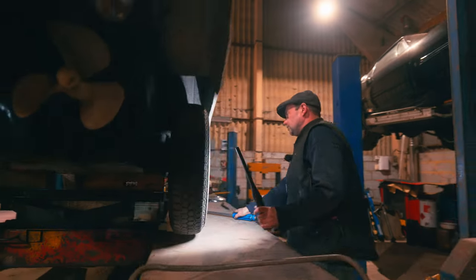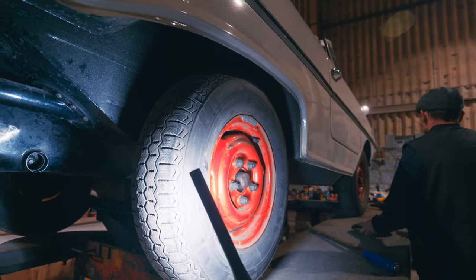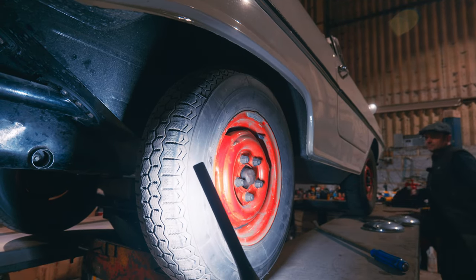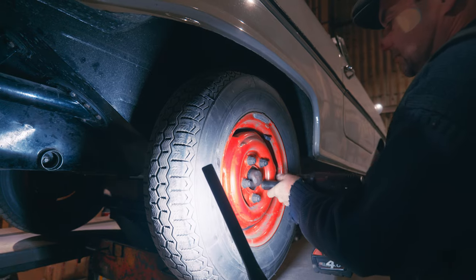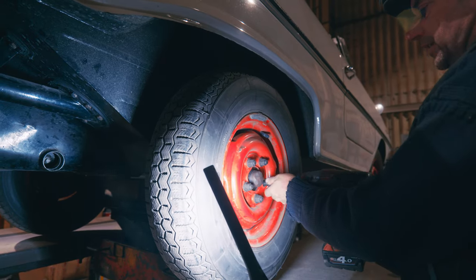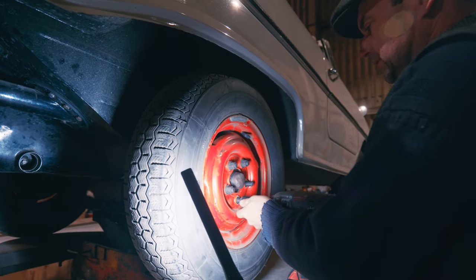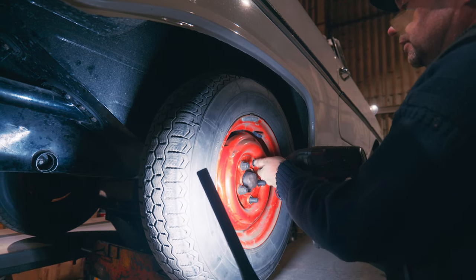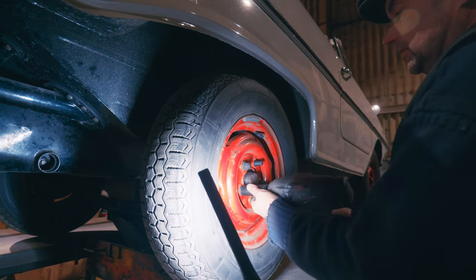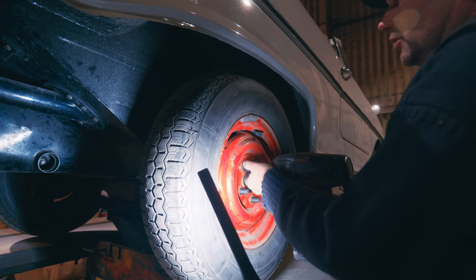Is that in the wheel bearing, or have we got some on the actual axle itself? I think that's all in the wheel bearing. I suspect mostly that's in the wheel bearing. Let's get the wheel off. It is due some rear wheel bearings.